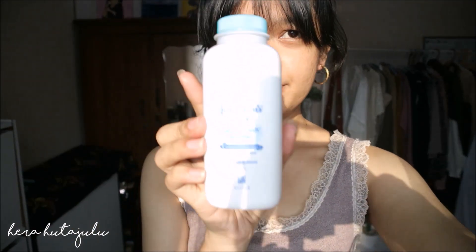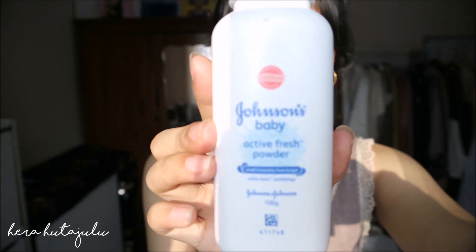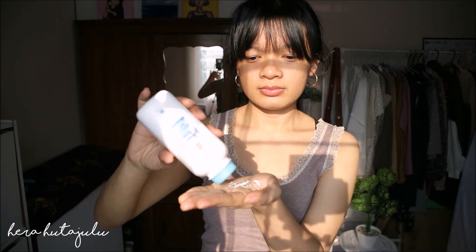This baby powder. Yeah, this baby powder — just a little bit. I'm getting out. Let's work it this way.